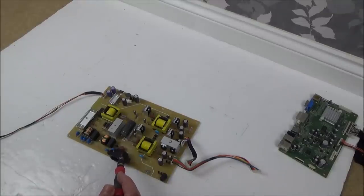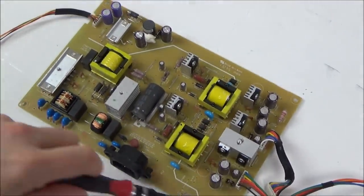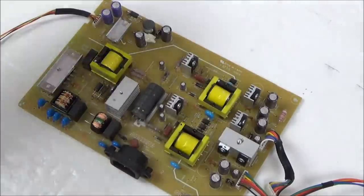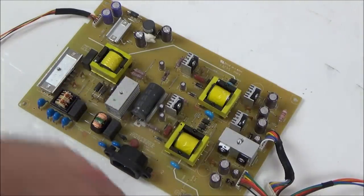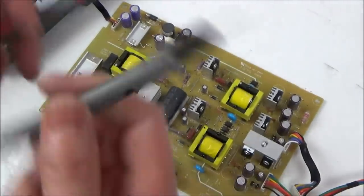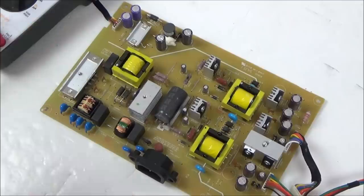The 240 volts is coming in here, and it looks like there's a demarcation on the board - between the high and low voltage, there's a line going up here through these transformers and across. I'm thinking this side is the lower voltage and this side is the higher voltage. We have a huge capacitor there. Let me get my multimeter and see if there's anything in it.